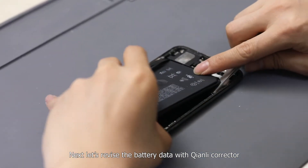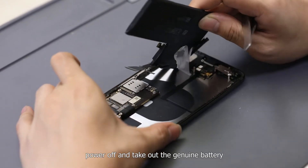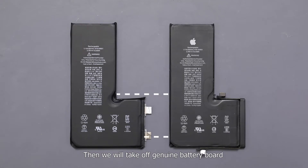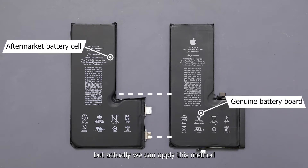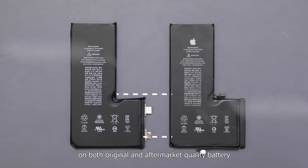Let's revise the battery data with the Chen Li corrector. Power off and take out the genuine battery. Then we will take off the genuine battery board and install it on a new battery cell. This time we use an aftermarket battery cell, but this method can be applied to both original and aftermarket batteries.